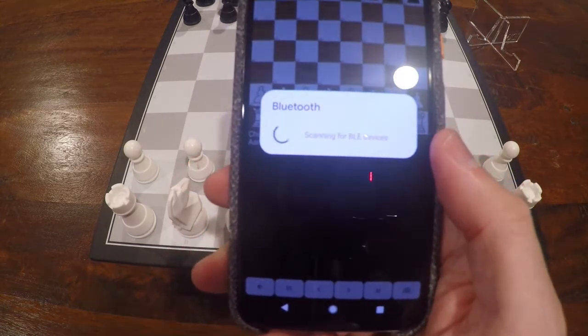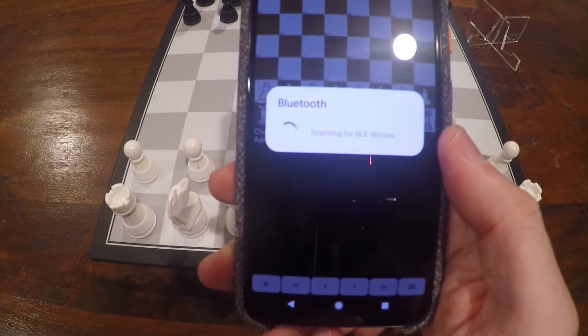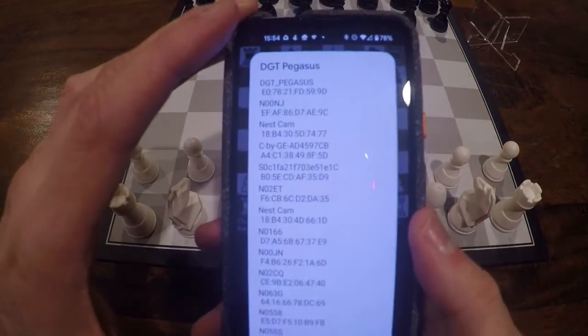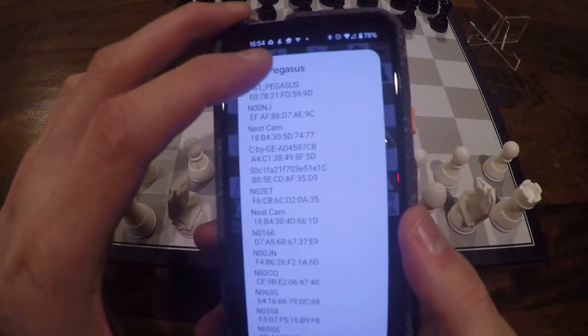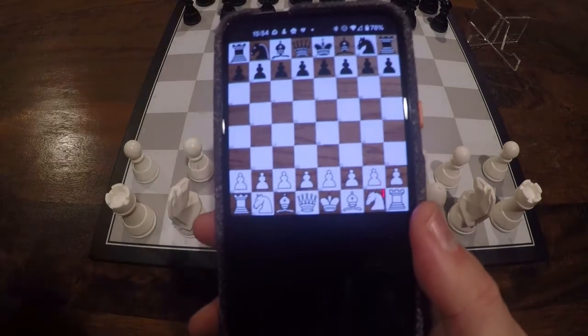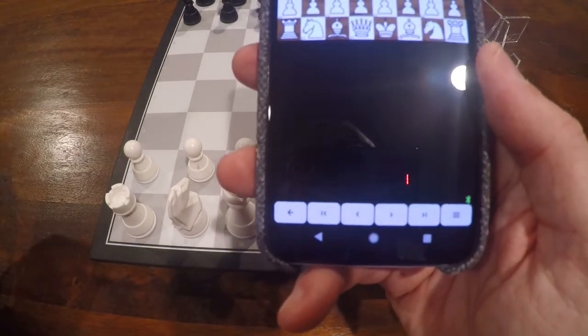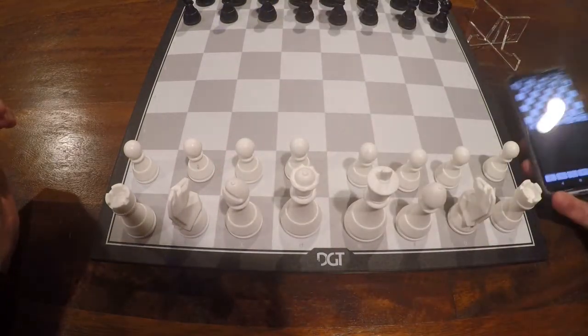Then you press Connect and you see that it's looking for the BLE devices by itself. There's usually a long list — the more items you have in the house, the longer this list. Choose the Pegasus and you'll see the pop-up of the trademark information, and the connection has been established.